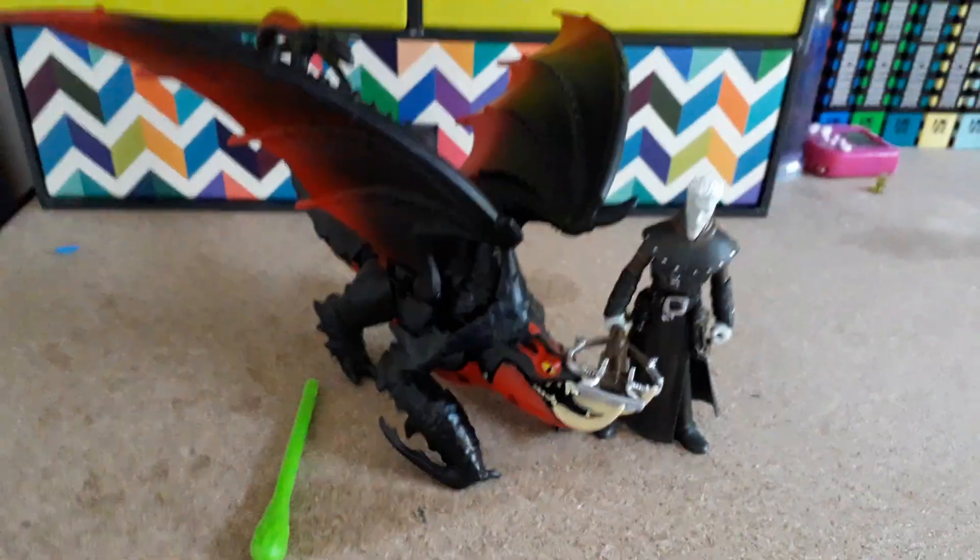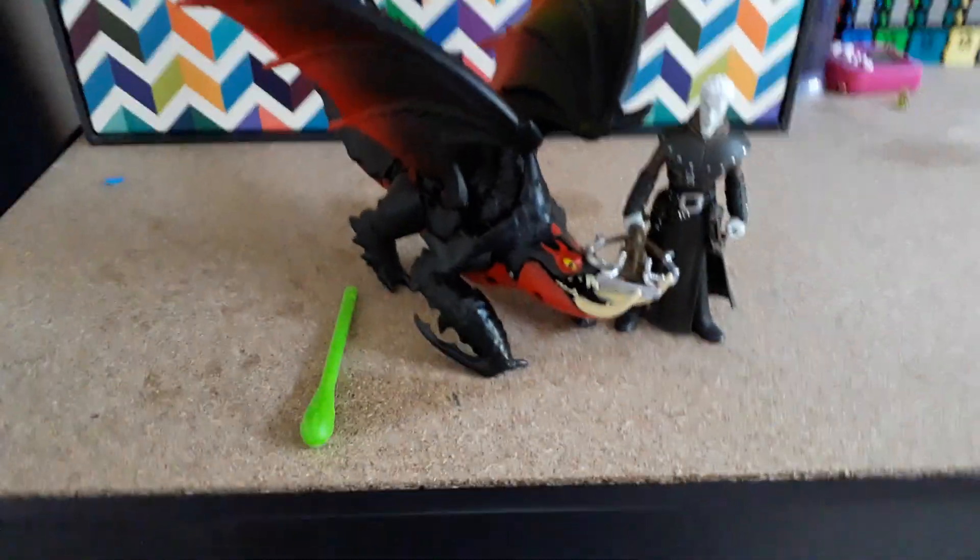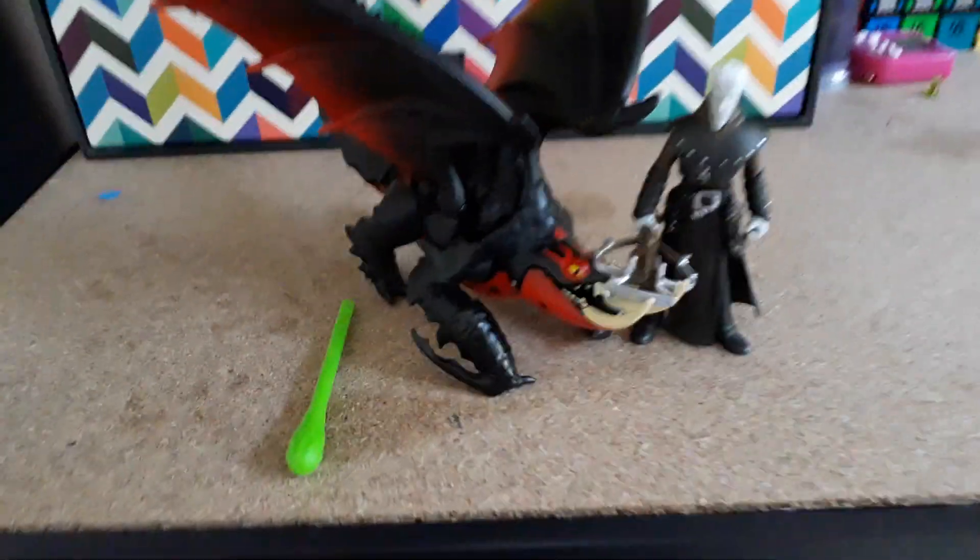So these are the Dragon Rider Packs. They cost $34 in New Zealand, which I think is actually quite expensive compared to the other ones I review. I've got the Light Fury which only cost $12. I'm a bit disappointed about these — this is the only way you can get him.